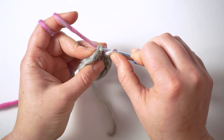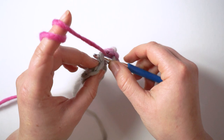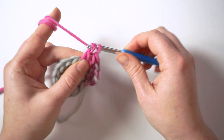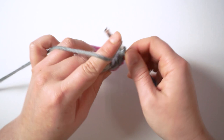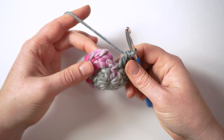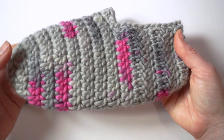Pull up a tall loop, yarn over using this tall loop, insert the hook into the first stitch, pick up a loop, yarn over pull through two, yarn over pull through two. Next, another double crochet stitch in the same stitch, then one double crochet stitch in the next stitch. Two double crochet stitches in the next stitch, one in the next. Repeat all around until you have 18 double crochet stitches. Slip stitch into the first stitch.